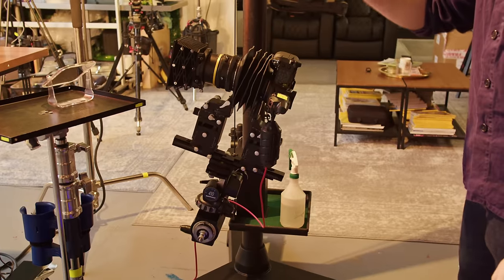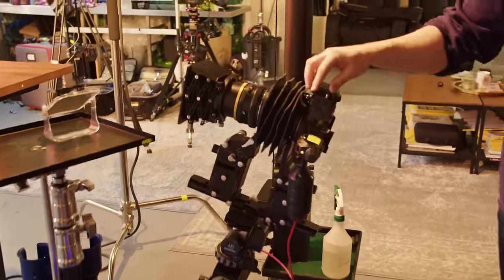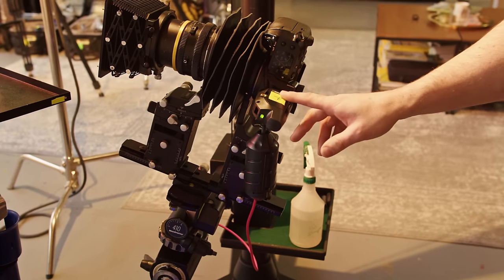We're shooting on the GFX 100. We've got a 90mm lens here at f16, 100 ISO, 125th of a second. We've got the Canvas MF, and we're triggering the flashes with a Pocket Wizard up here.